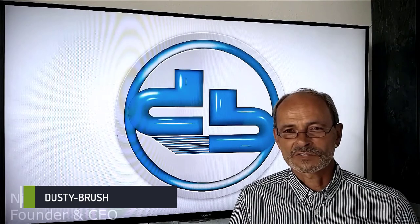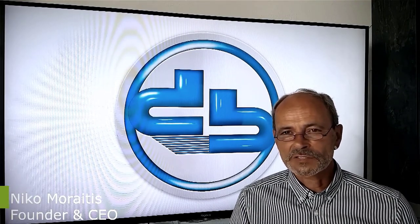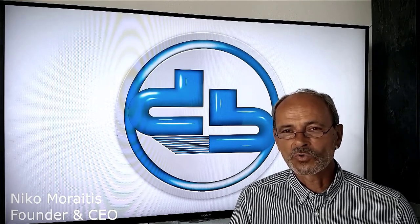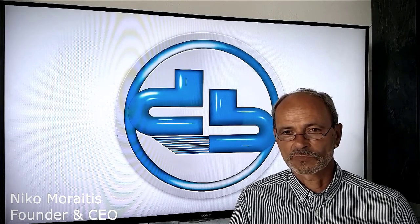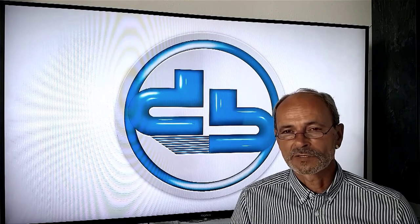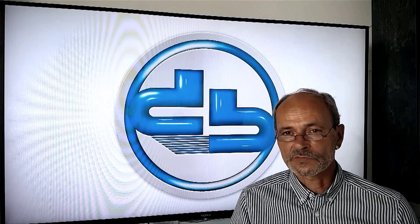Hello Kickstarters. What is your biggest problem when cleaning? Is it cars? Computers? In your household? Or do we have a different problem area? We have something to show you. Each of us knows it, and each of us hates it: dust. It's the most annoying and stubborn companion in our daily lives.